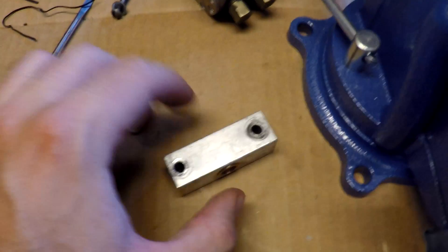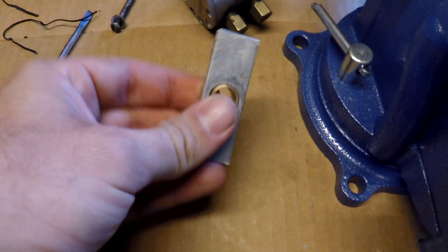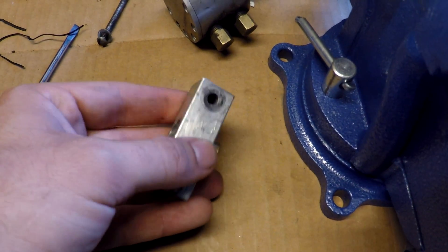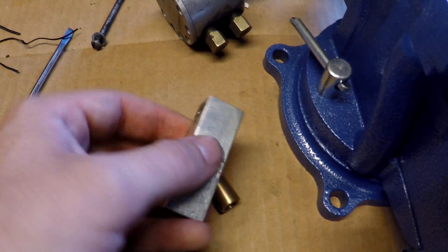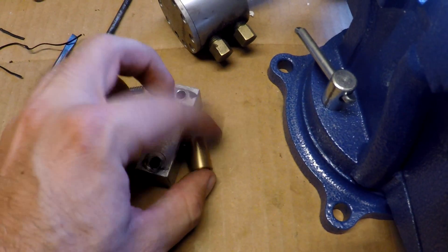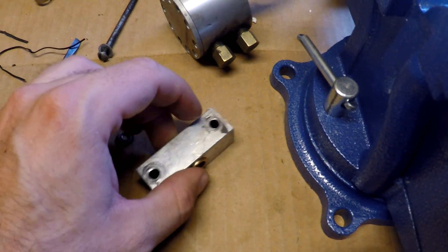I'll just leave it like that for now. Loctite makes a bearing mount — I believe it's yellow — called bearing mount. I'll have to get some of that and squirt it in there to keep everything nice and solid.